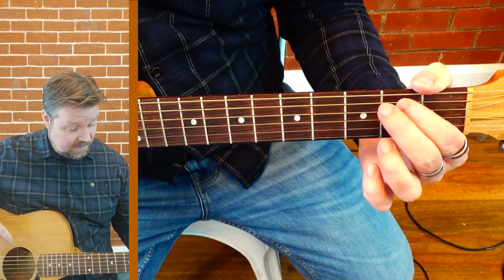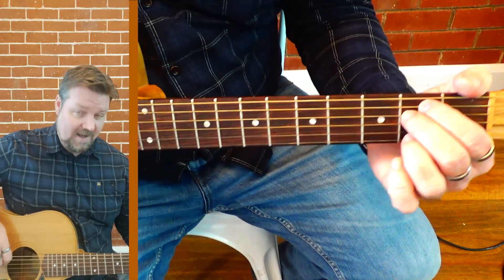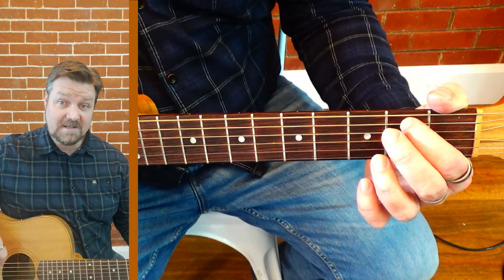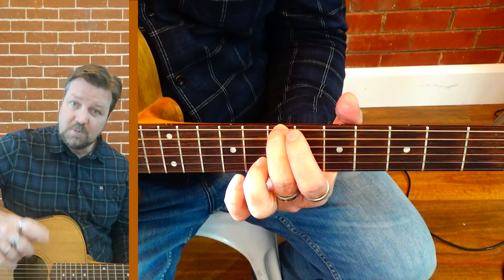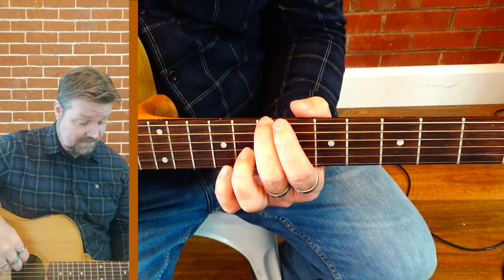You're going to move up two frets — a whole step — on each of these. How do I do that? I can have a guess and move up, or I can try moving where I normally tune on the fifth fret up to the seventh fret.